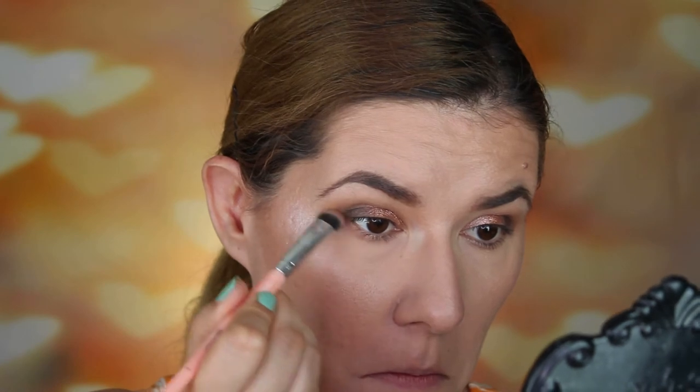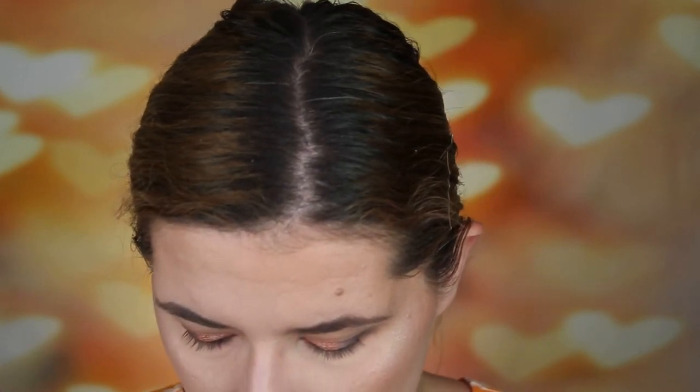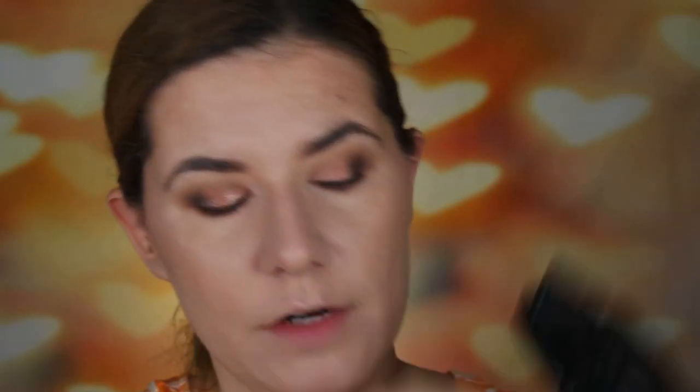Then I'm going to take brush number eight and use Unique under the eyes. Then I want to take that pointed brush, clean it from the pink, and use the shade Winner very close to my lower lash line — and I'm going to wet it of course.